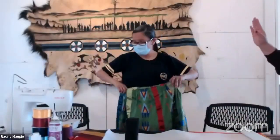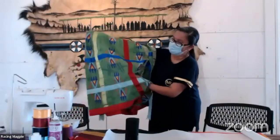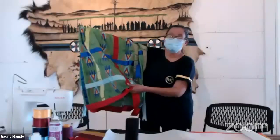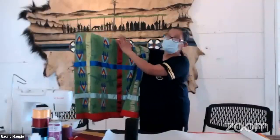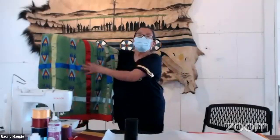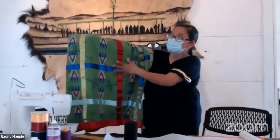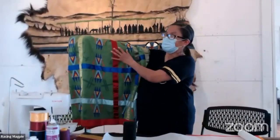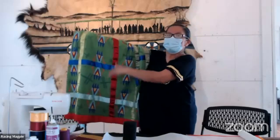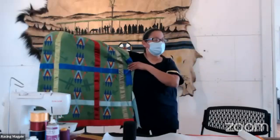Heat and Bond Light actually helps hold your ribbons in place. If I started a skirt today and wasn't able to finish it, I could iron the ribbons on in place, set it down, and come back tomorrow — and the ribbons would not move. Some people use pins, which is perfectly fine. But ribbon alignment is a big factor when making ribbon skirts. There are all kinds of patterns.